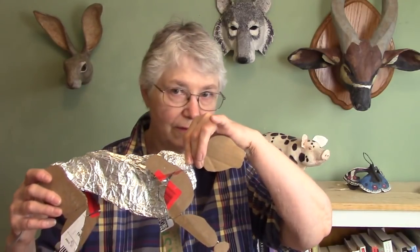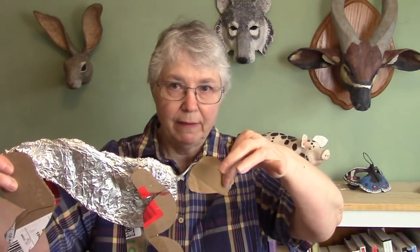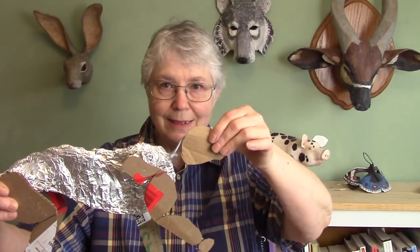I did make one mistake when putting the aluminum foil on the body: I added foil for the neck, and I really shouldn't have done that, so I took it off. The reason is that my cougar is going to be sitting on a rock surveying his domain, and I wanted his neck to fold up and his head to come back down. He's going to be looking out over a wide expanse — like up on a cliff — not with his head flat the way it was in my sketch. So I removed the neck foil.